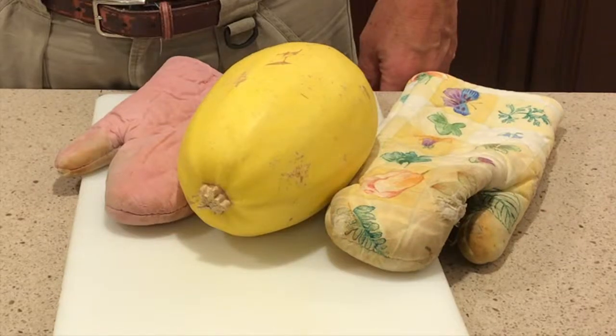I'm going to show you how I cut a spaghetti squash. According to my wife, the ideal situation for cooking is to divide the squash equally in half lengthwise.